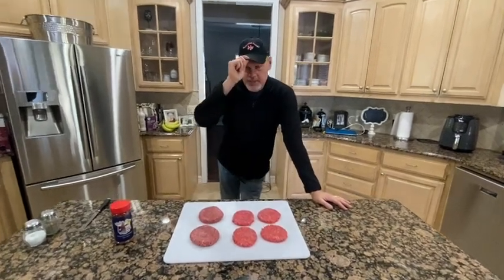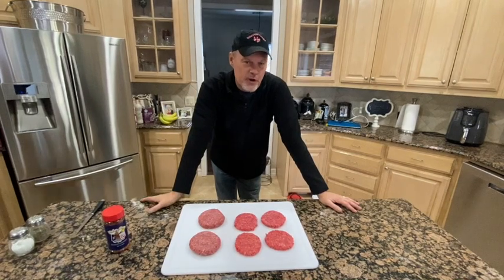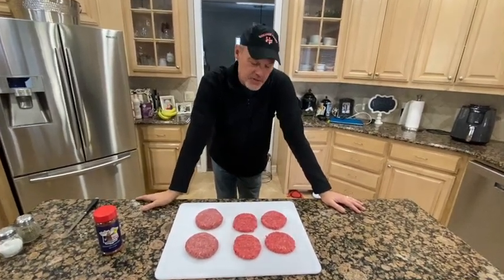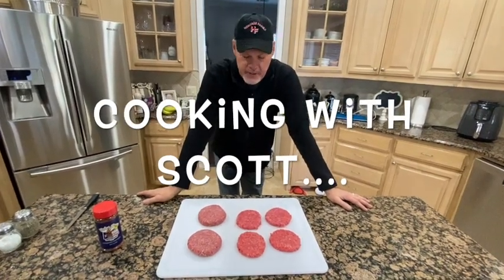Hey guys, Scott from Heritage Farms, Texas. Today we're going to make a video — basically a little farm recap. You're going to see some of the stuff we did this weekend at the farm. We're still working on the trap slash corral, so you're going to get to see some of that.